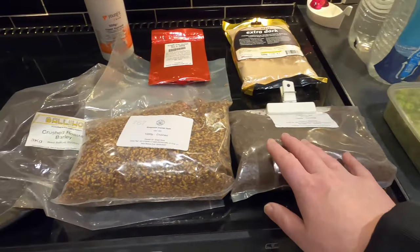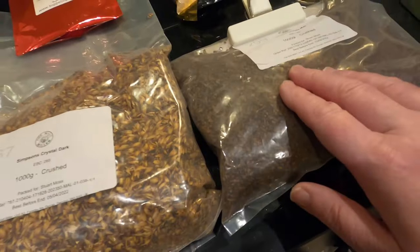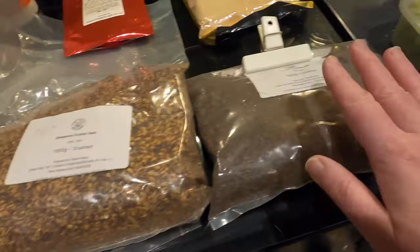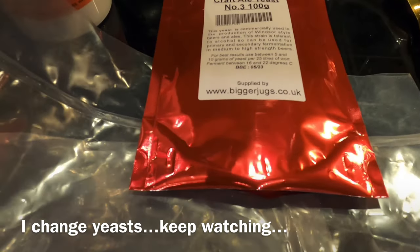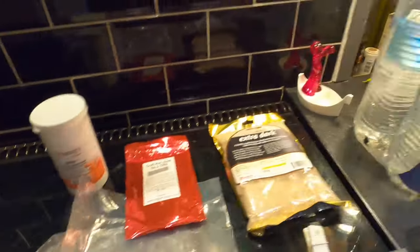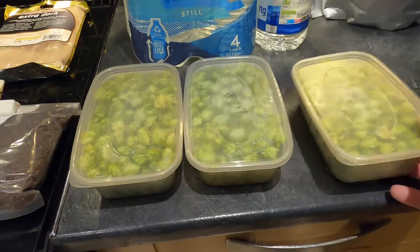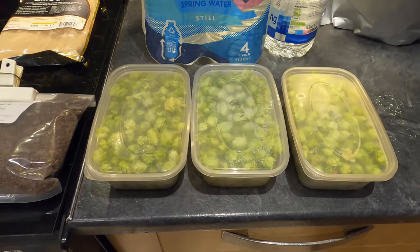Here are my key ingredients for today's brew. I've got just over two kilos of malt: some Ballyhoo crushed roasted barley, Simpson's Crystal Dark — a kilo of that — and some Crisp chocolate malt, less than a kilo as I've already used some. All together about two and a half kilos. I'm also using extra dark spray malt, craft ale yeast number three from Bigger Junks which can tolerate higher strengths, and I'm going for between six and seven percent. I've got yeast nutrient from Young's, about ten litres of water, possibly a little bit of dextrose monohydrate brewing sugar, and these cascade hops from my own garden — picked last summer, been in the freezer. I haven't weighed them but that's what I'm using. As ever, it's all a big experiment.